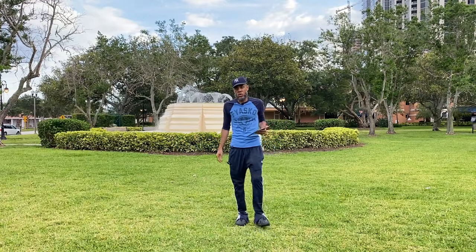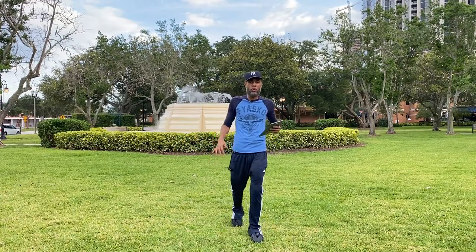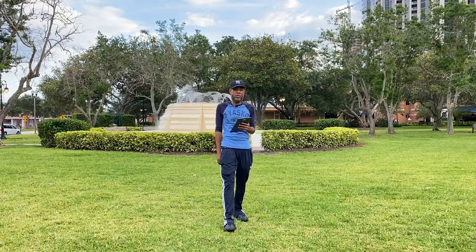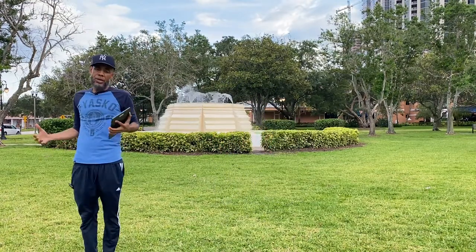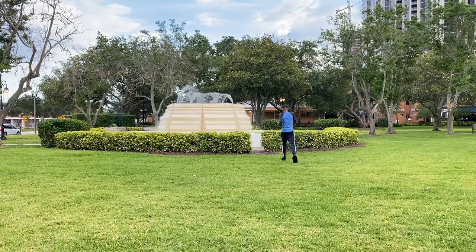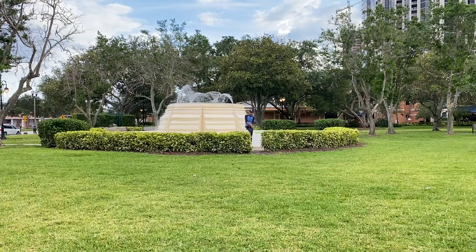The reason I'm calling it the Mic Pro is because it is the pro of all wireless mic systems. Just doing a real quick test — I can be right here, right here, or all the way over here.